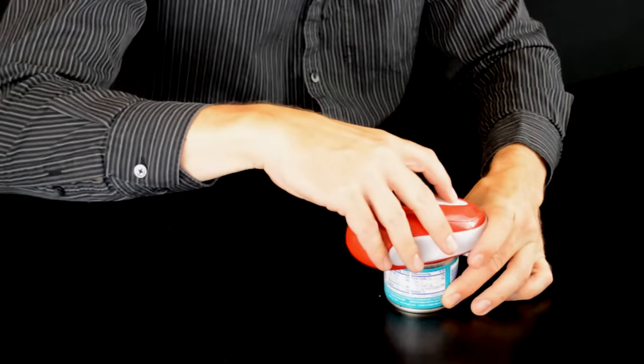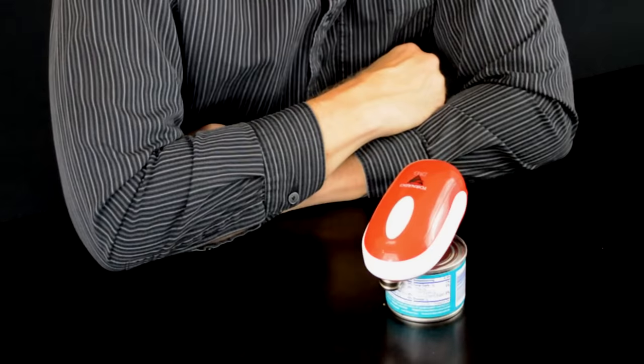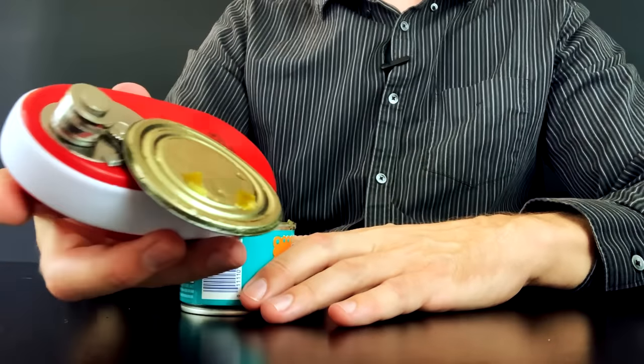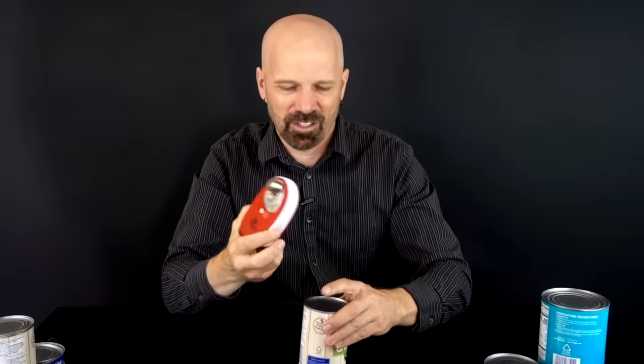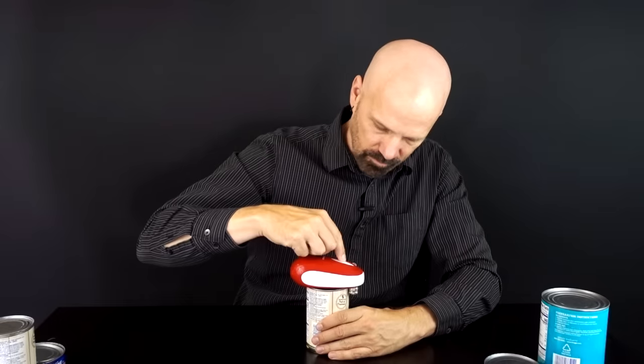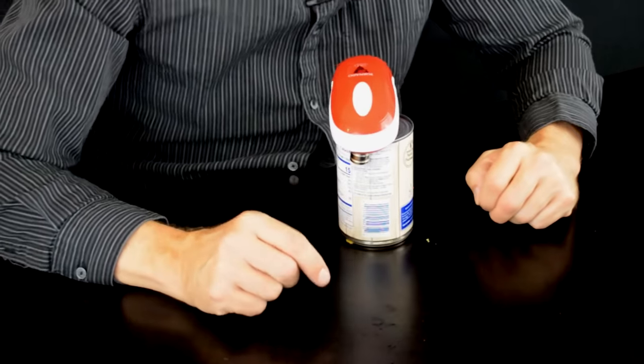The Tornado F4 is quieter than the other two and doesn't seem to be flopping around quite as much — it's going pretty smoothly. Though it also sounds like it's struggling a little bit. The auto stop worked and the magnet did work, but it seemed like this one was struggling. Come on, make it worth 20 bucks.